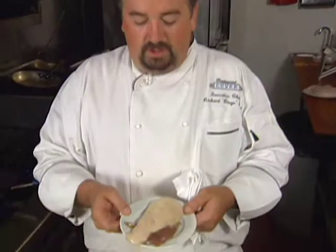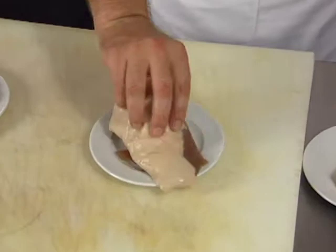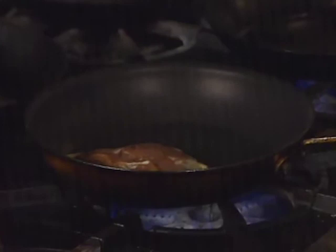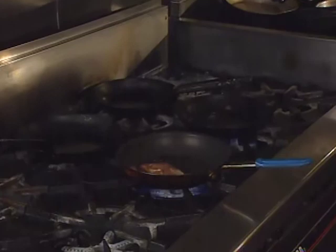Here we have a duck leg that has been confit, cooled, and dried. We took the little thigh bone out for presentation. What you're trying to do is get the fat nice and crispy. No salt and pepper on this — it already has all the cure on it. About a medium to low heat and just let that go. A little olive oil; a non-stick pan is great so your fat doesn't tear on the duck leg.